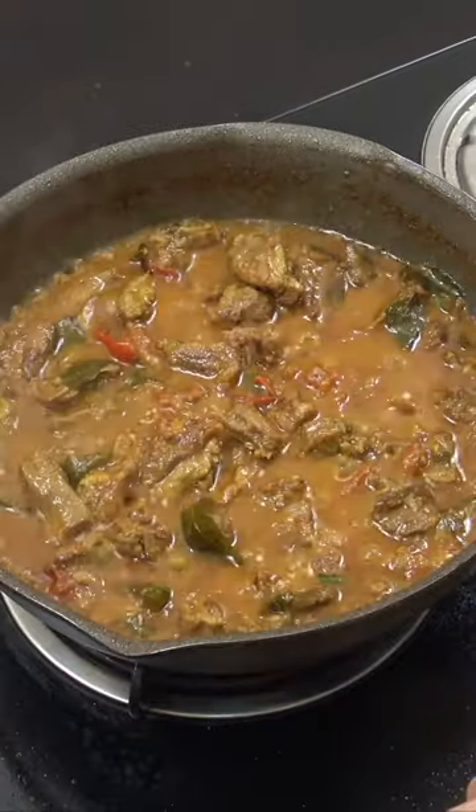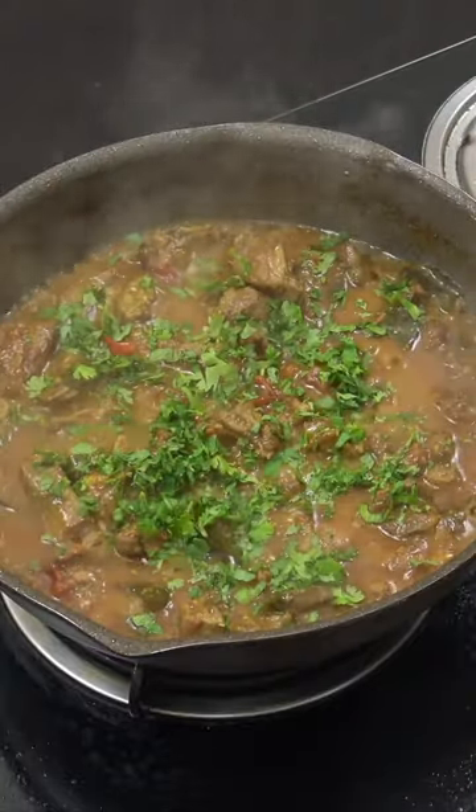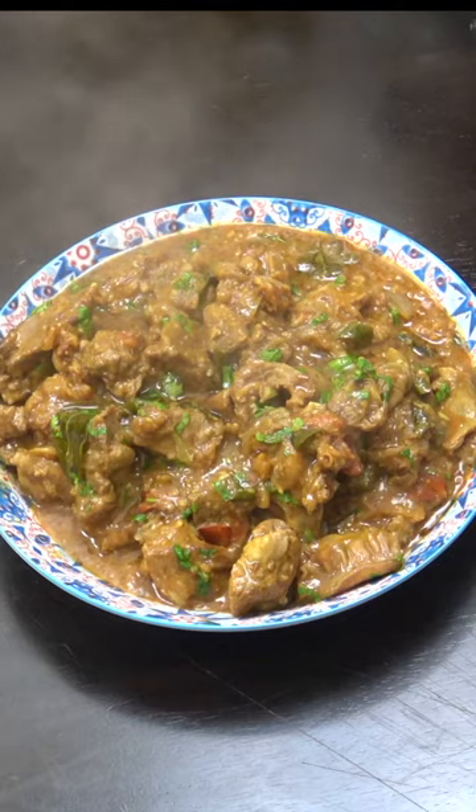20 to 25 minutes, then off goes the heat. Cilantro — coriander, whatever you call that — garam masala powder, little pinch, not too much. Delicious.